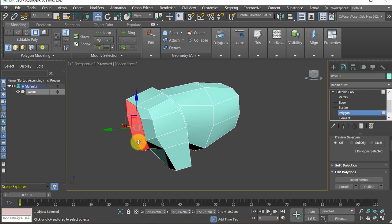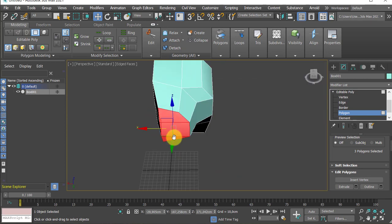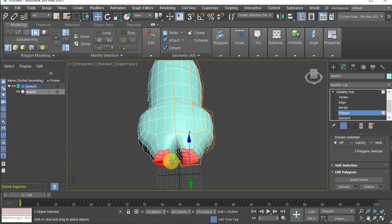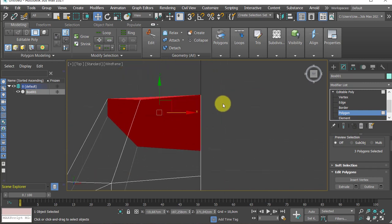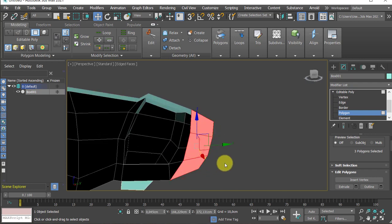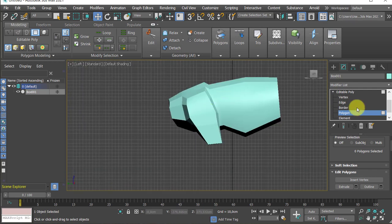Before adding more geometry, let me shift+E extrude and start the tail area. Scale it down, move it up a bit, and check the reference. Because scale was used, I have to double-check that the scale isn't shrinking my model down to the point it breaks. Let me pull this back, go to top view, and just by eyeballing, drag this back. At the end, this tail will be a little bit longer.